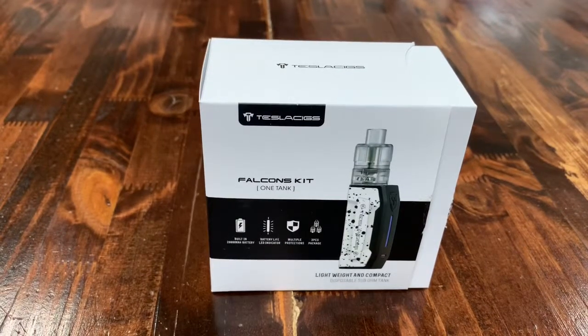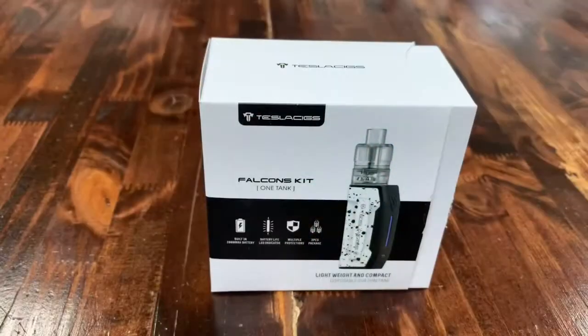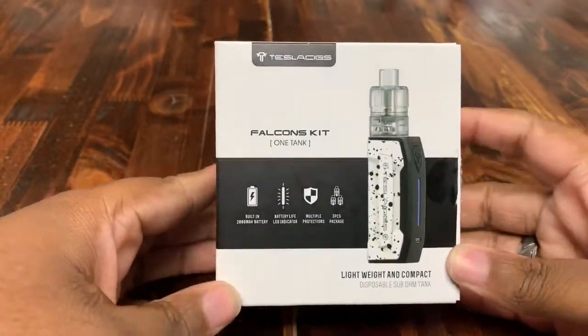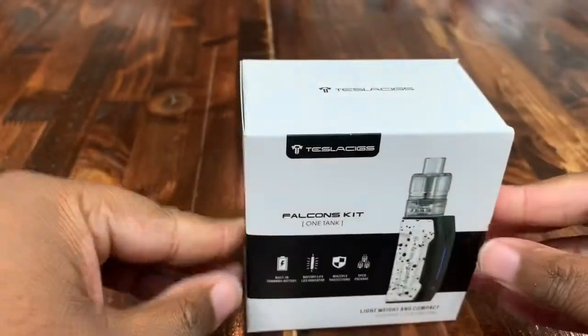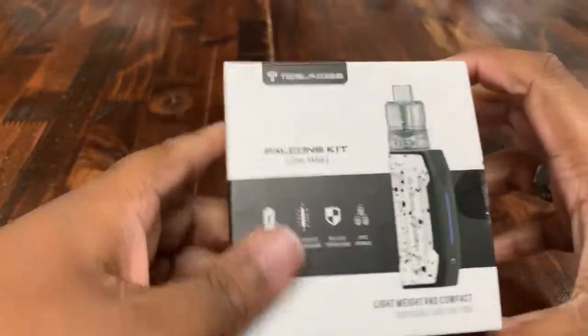What's going on everybody, Luffy here at Mellow Vapes in Indian Land, and today we're bringing you a little review on the Falcon Kit One Tank by Tesla — a neat little box, neat little device actually.